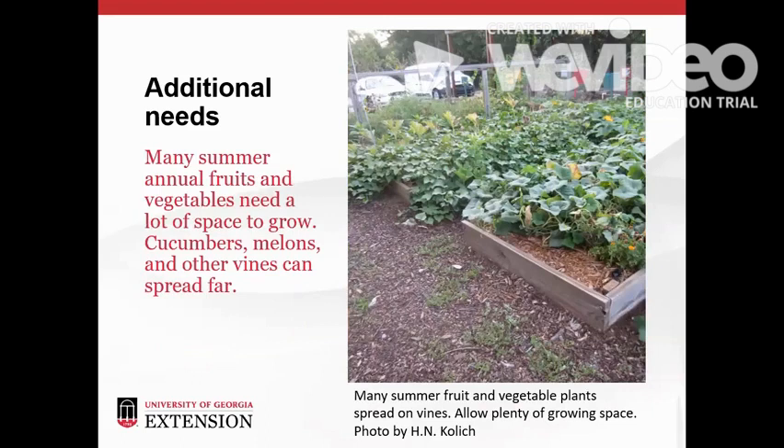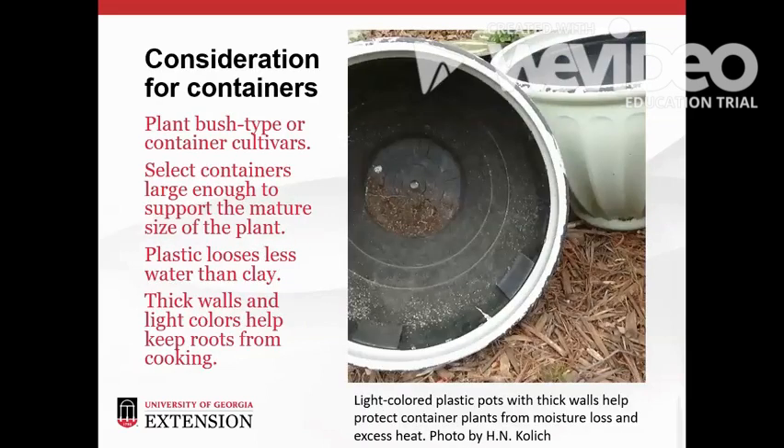Many of our summer fruit and vegetable foods grow on vines. Cucumbers, melons, and squash vines need a lot of space to spread. For container gardening, plan to plant bush type beans and squash or look for cultivars bred for container growing. Select containers that are big enough to support the mature size of the plant and drill drainage holes in the bottom if they aren't already there. Container plants may need daily watering. Plastic pots retain moisture better than clay pots and they're easier to move around to catch more sunshine. The root system isn't as protected from temperature extremes in containers as it is in the soil, so use pots with thick walls and light exterior colors that will reflect heat. Plant roots can cook in thin plastic black nursery pots.